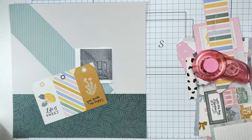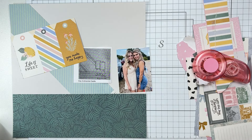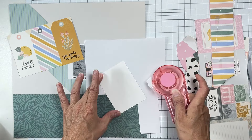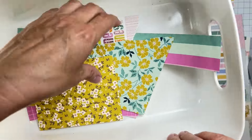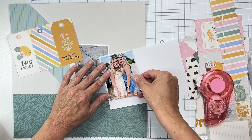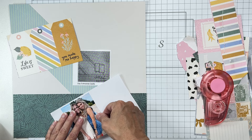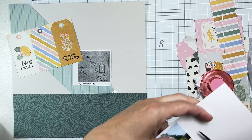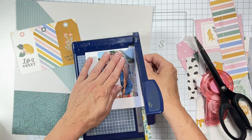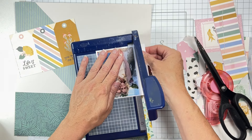I'm going to cut out these tags and also mat the photo with a scrap of white cardstock from my white cardstock bin. I don't have any plain white scraps yet in my leftover papers — my leftover papers right now are these gorgeous little goodies from Simple Stories. I've crafted with most of these kits, so they've been well loved. Let me fussy-cut that piece and get the title kind of down.